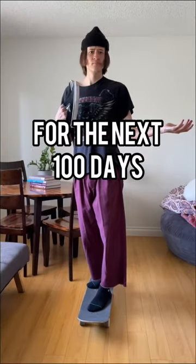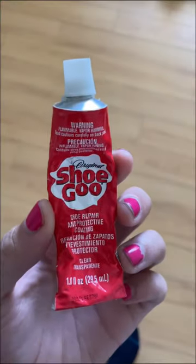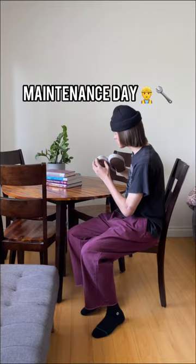Day 10 of skating the same shoe for the next 100 days. Good morning everyone. For those who don't already know, it's maintenance day.